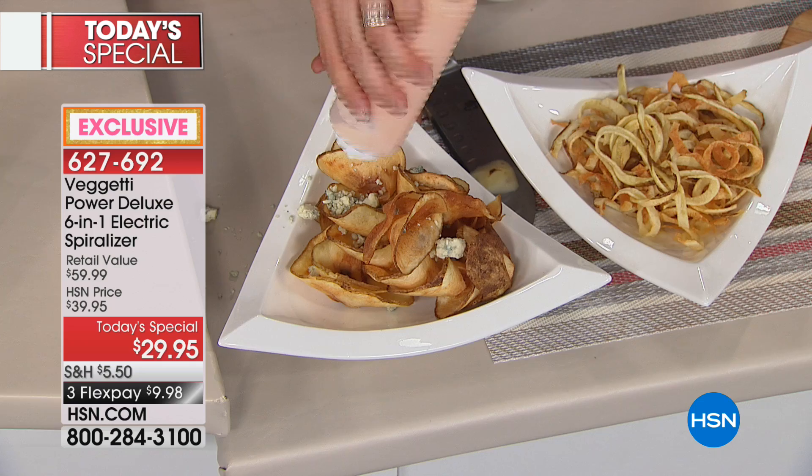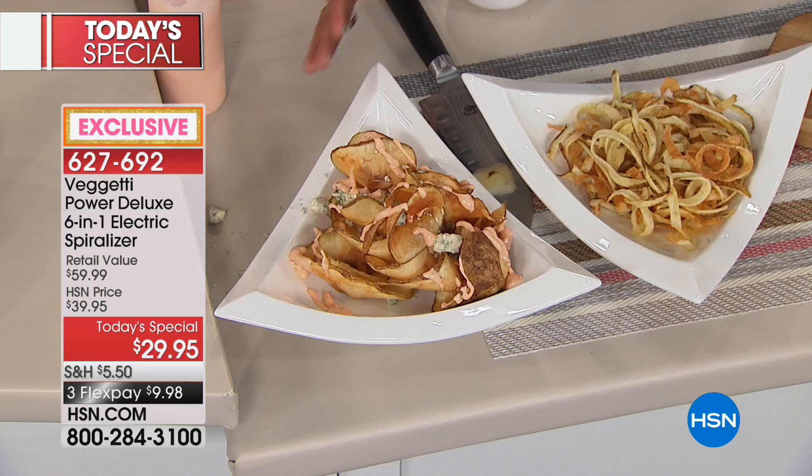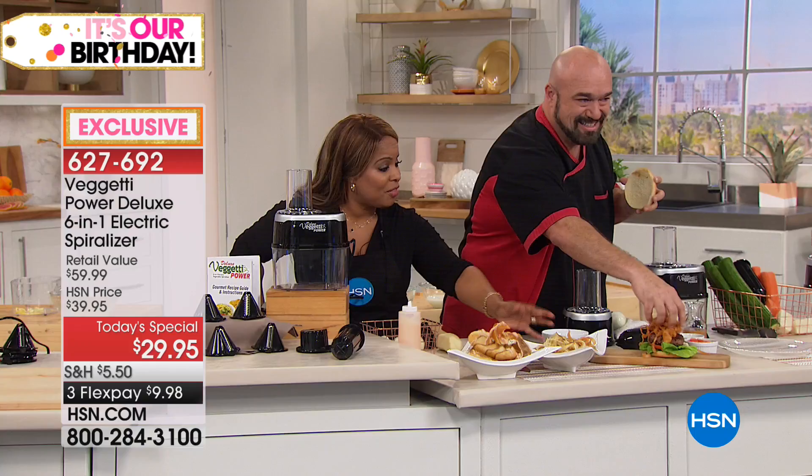If you go to a restaurant, you definitely pay more than a flex pay for that. And you can create this type of mastery at home — that's the fun in getting a spiralizer. All the foods that you love, but if you're swapping out pasta you don't have to worry about the guilt.